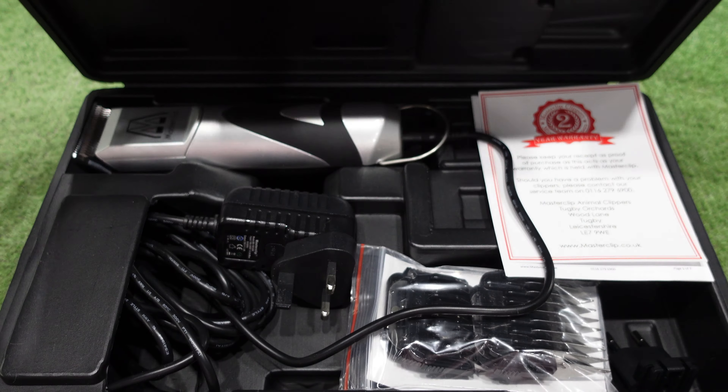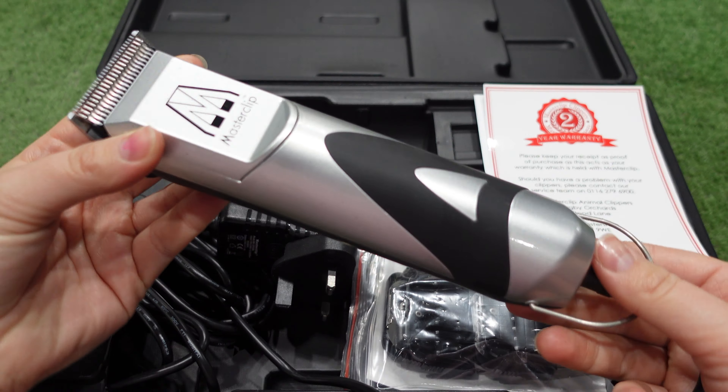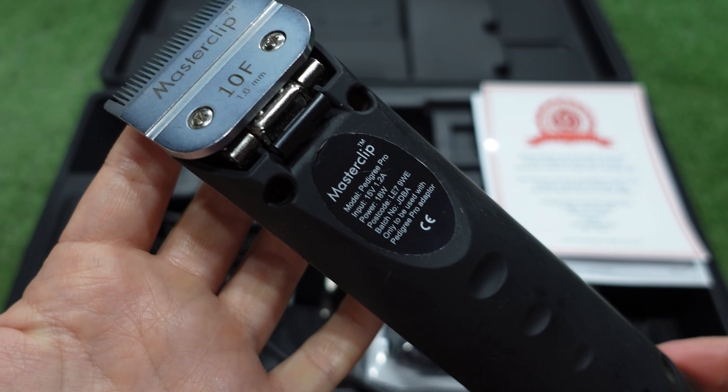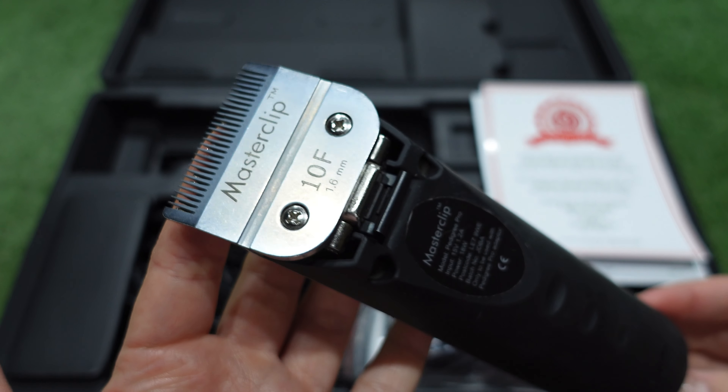Hi guys, my name is Lauren and today I will be showing you how to groom a dog at home. Master Clipper very kindly sent me a pair of their Predigree Pro A5 dog clippers with a set of combs, so I'm going to unbox them with you now, show you what comes in the box and how to set your clippers up. Then we'll get into the grooming.